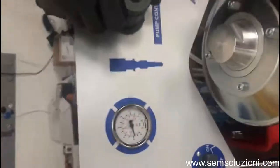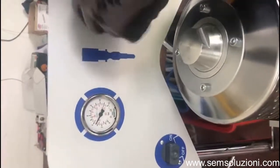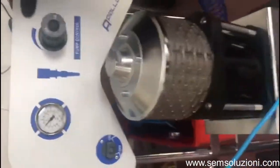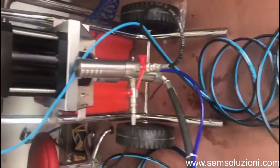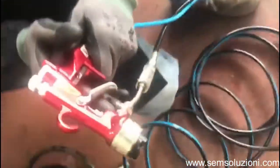We can set the pressure — let's say three or four bar. We'll try with four bar. Four bar means 160 bar in the spray gun. Now we have two spray guns: one for large surfaces.